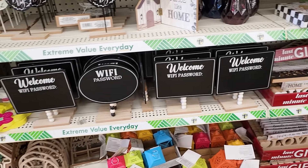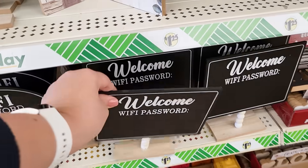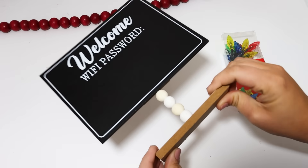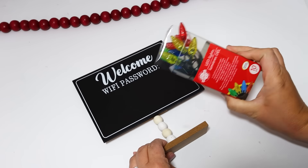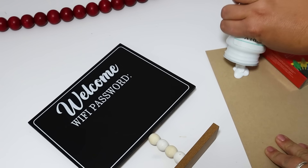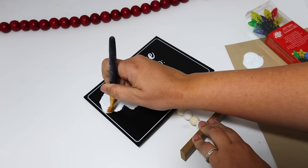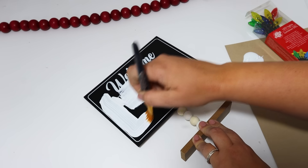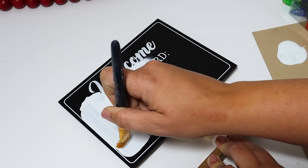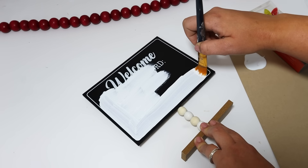I've been seeing these Wi-Fi signs for the last couple of months. I grabbed some and never got around to using them for fall, but I thought this would be a great opportunity to make one over for Christmas. I had a fun, unique idea — I don't know if it's a fail or turned out really good, but I think it's cute. This would be incredible in a kids' room or maybe with a Grinch table. I'm painting the middle white and leaving the black edges, tracing along the existing line and giving it a couple of coats of white chalk paint until it's fully covered.